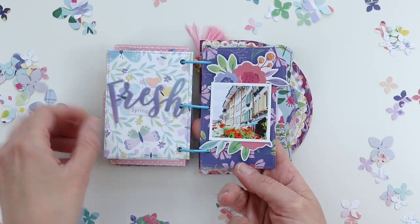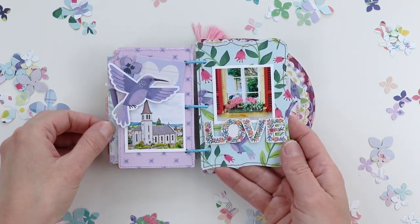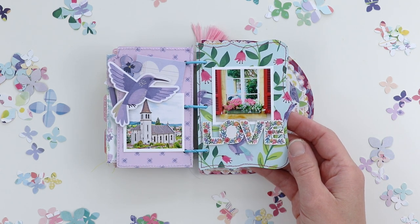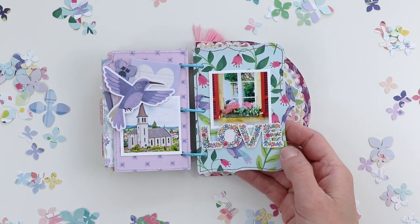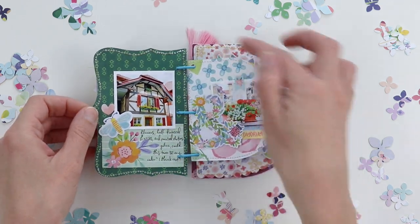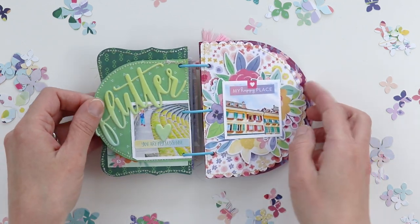Just flipping through — this was the cutest town I've ever been to, pretty much. It looked straight out of Beauty and the Beast with all of the half-timbered buildings and the colorful window shutters and the flowers everywhere. It was just so cute. I love how each of the pages are a different shape — it just makes flipping through this album more fun and eclectic.